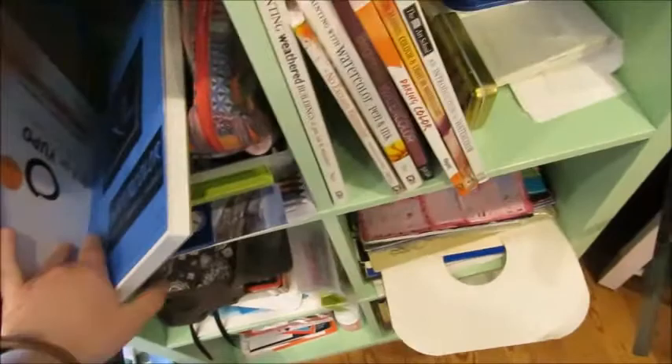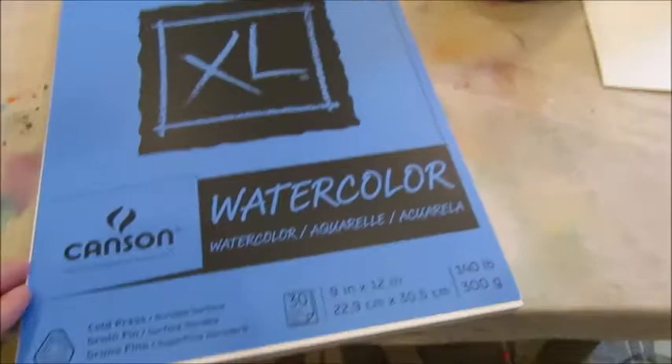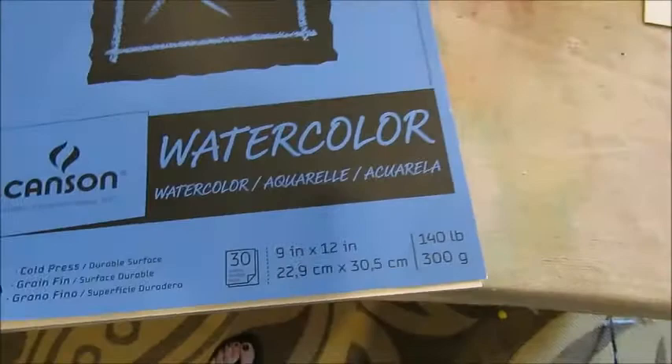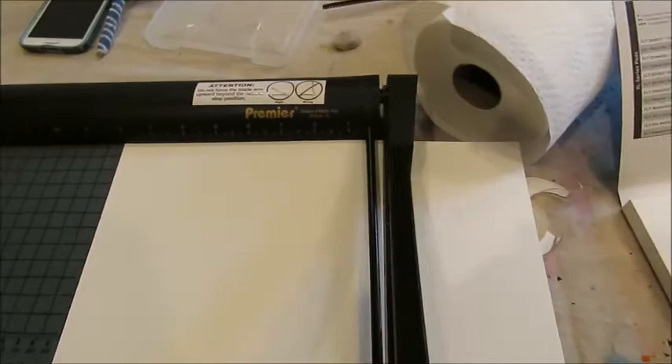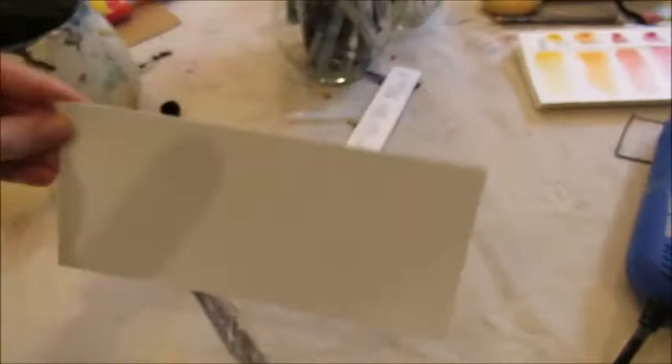Step one: go grab a watercolor paper sheet — preferably the cheap kind. This is a brand new one from Macy Moore, these cost about six bucks. This is the nine by twelve size. I have my paper cutter, which is just for convenience — you don't obviously need one, but it definitely helps speed things up. I'm going to cut this into four-inch sections.